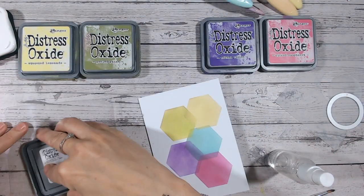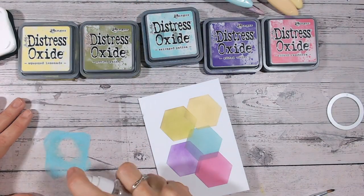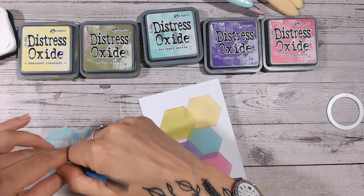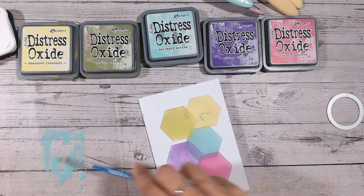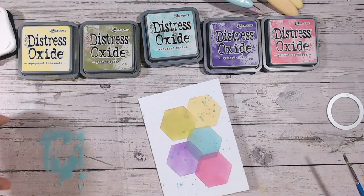I'm just going to add a few little ink splats as well, which is kind of one of my trademarks on my cards — you'll find ink splats everywhere. I'm using the inks with a little bit of water mixed up, and I'm going to splatter over everything, just to add a little bit of movement and interest.